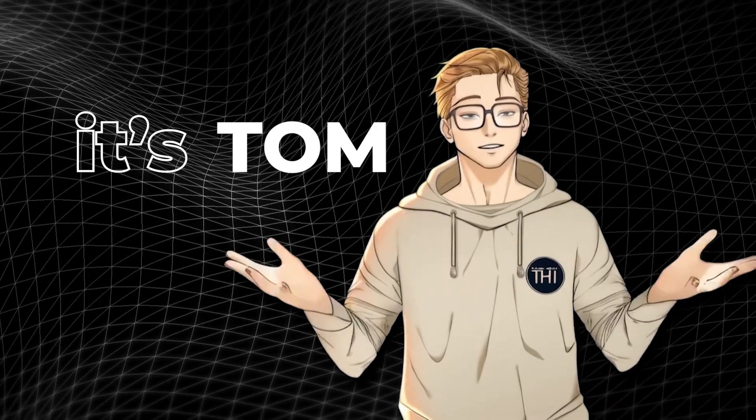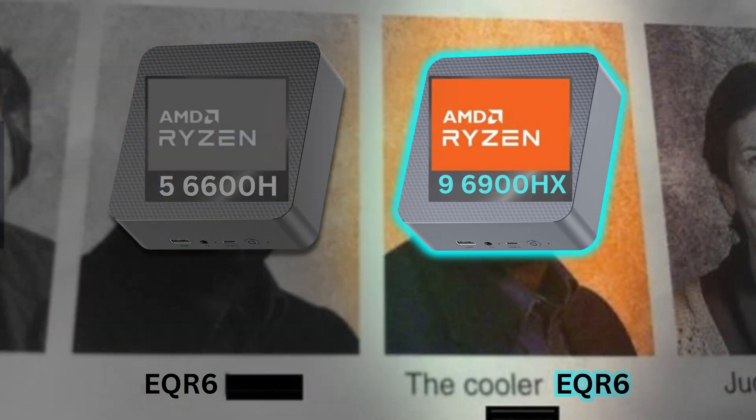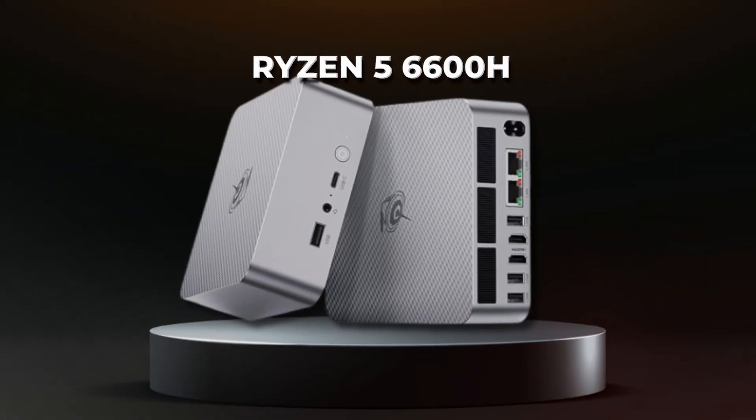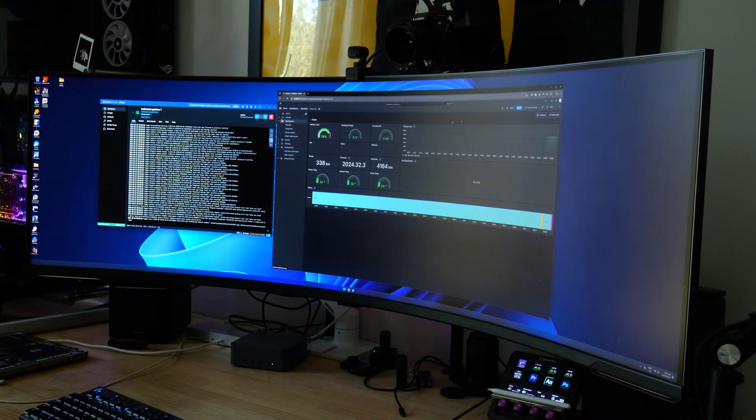Hello everybody, it's Tom, and today's video is about the B-Link EQR6 again — weird — but this version has a much better CPU. So just how much better is it than the one we just talked about previously with just the Ryzen 5 6600H? Now before we dive into that, let's take a look at all the specs.